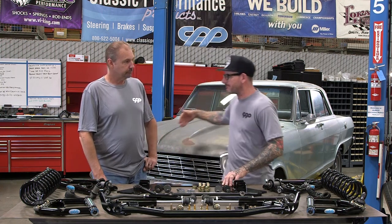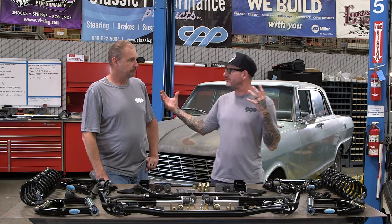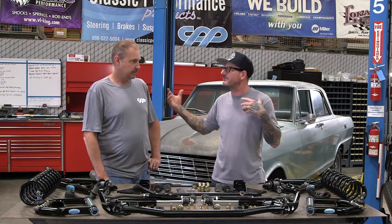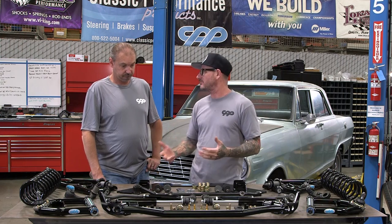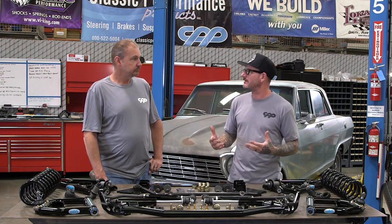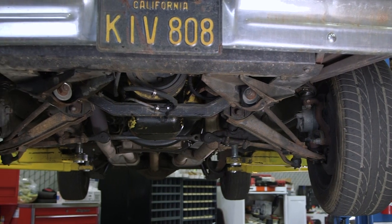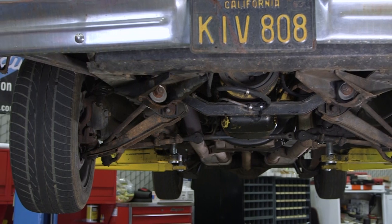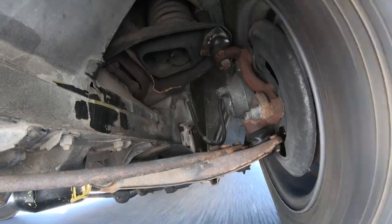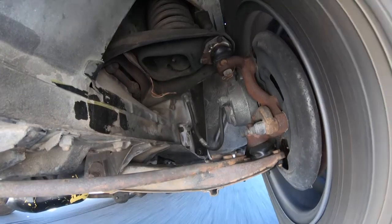With the subframe kit, it will rigidify the front of the car because it's quarter-inch plate, tying in both frame rails with the subframe itself. Another advantage is giving us another place to align. What I really want to talk about is why the strut rods are so bad to begin with: the whole mechanism was really in a bind, so in order to move during a bump or suspension movement it had to bend, flex, and twist. They're flimsy for that reason — they don't break, they have to flex.